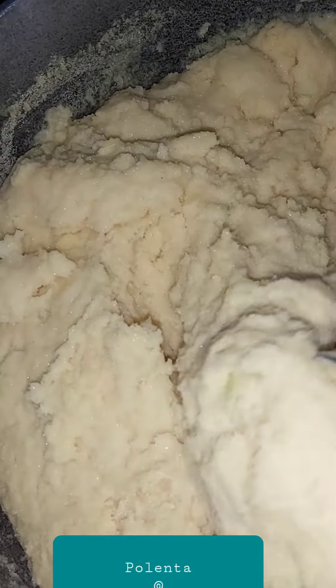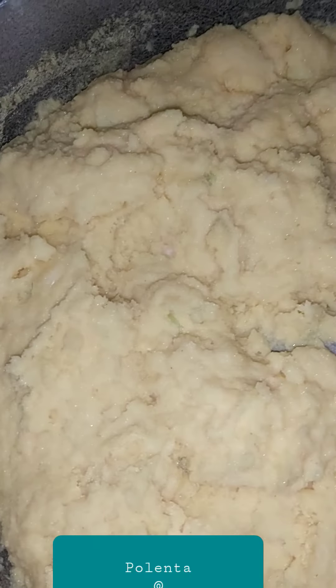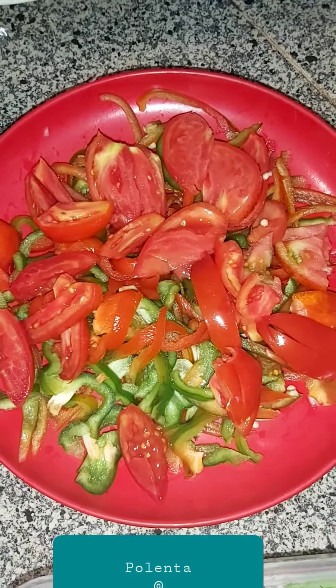I know it's a long time, but cornmeal takes a while to steam. You have to steam it on a low flame so you don't want to burn it. So I'll be making brown stew shrimp in veg.